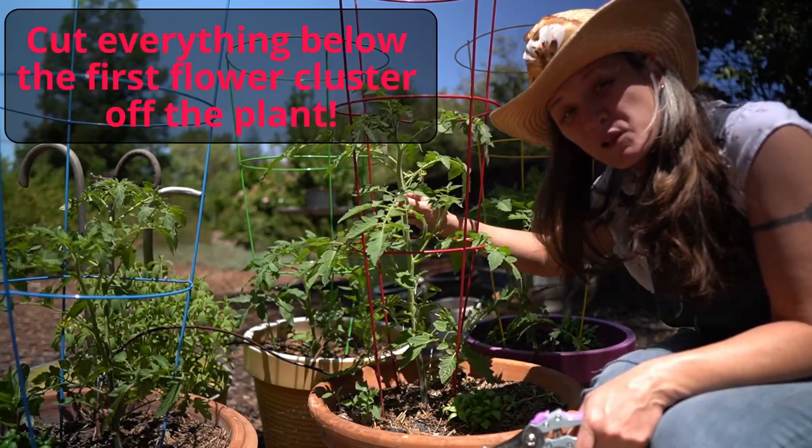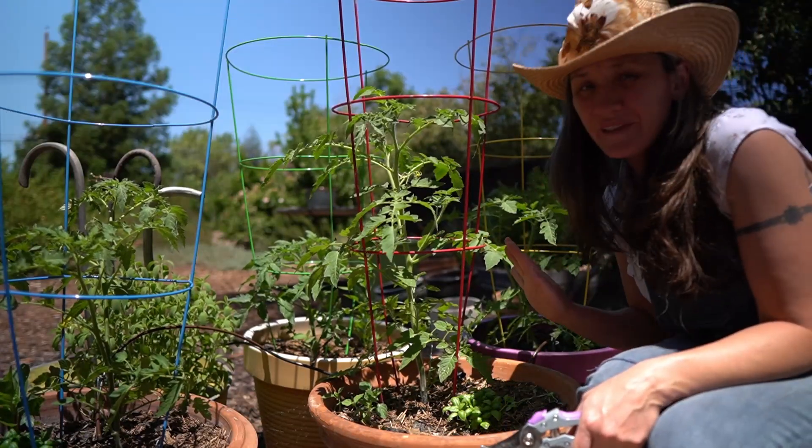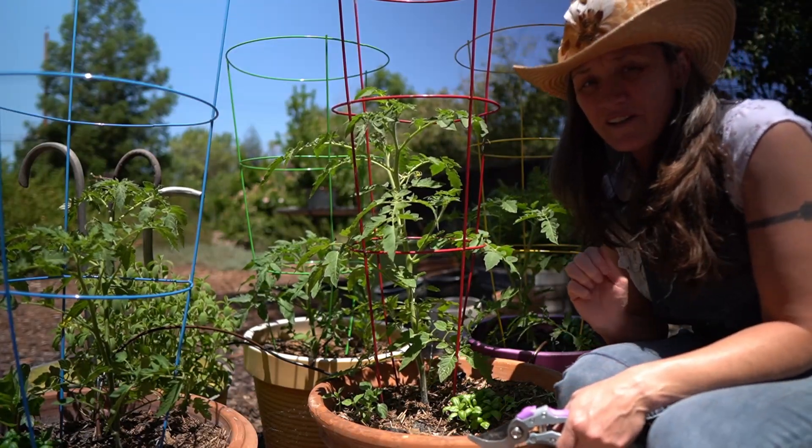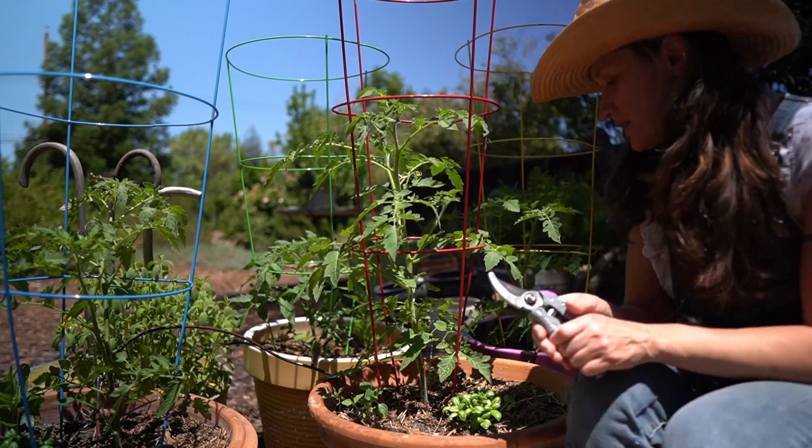Cut everything below the first flower cluster off. It's going to be really dramatic, but I'm here to tell you that that's okay — this is actually good for your plant. So let's get to it.